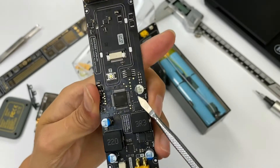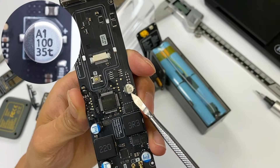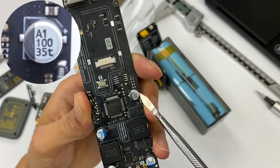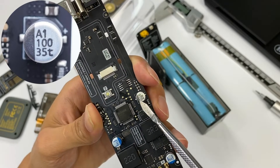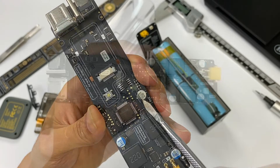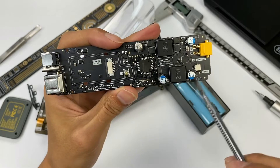The capacitor near the output side adopts a solid capacitor with 35V withstand voltage, in order to satisfy the wide voltage input and output of the DC port. The capacity is also 100μF.